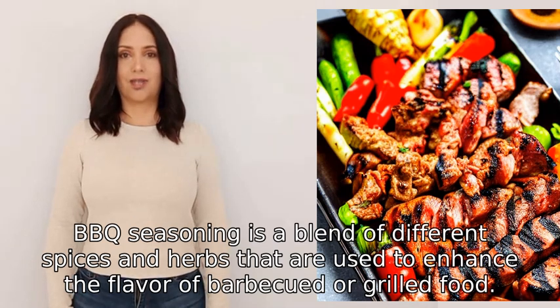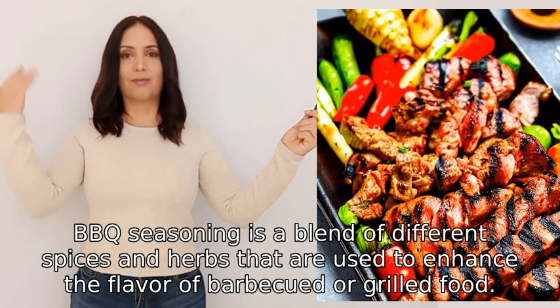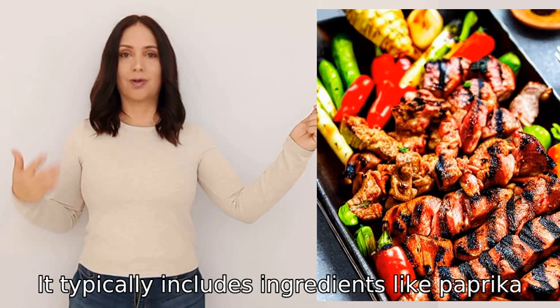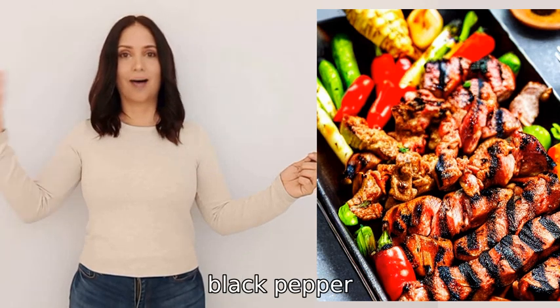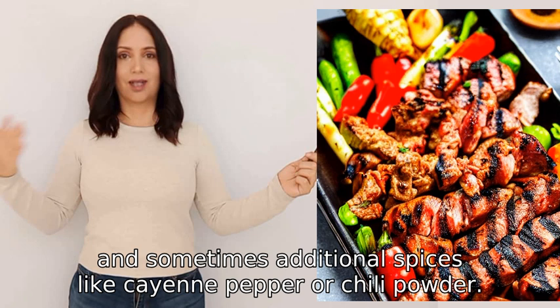BBQ seasoning is a blend of different spices and herbs that are used to enhance the flavor of barbecued or grilled food. It typically includes ingredients like paprika, garlic powder, onion powder, black pepper, salt, and sometimes additional spices like cayenne pepper or chili powder.